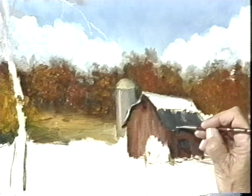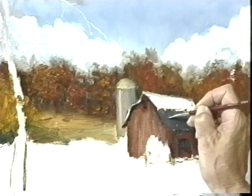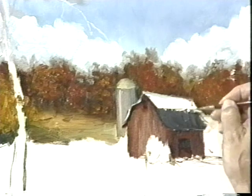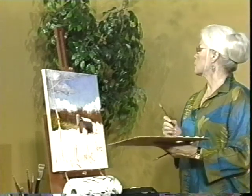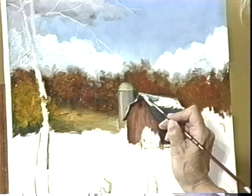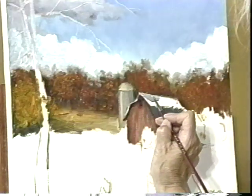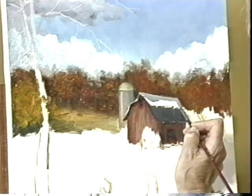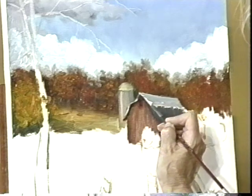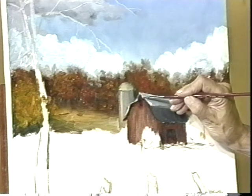This looks like it needs to come down more — I'm going up too high, I don't have my perspective correct. Just let this come down here a little bit. Now that paint is nice and thick — I love that paint, just so nice and thick and juicy. This is a little lighter up here. Let me see here — we'll take this one and have this curve like that.